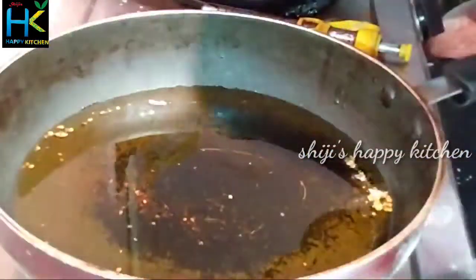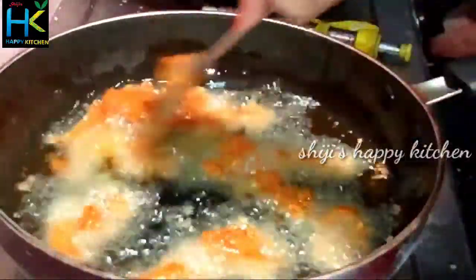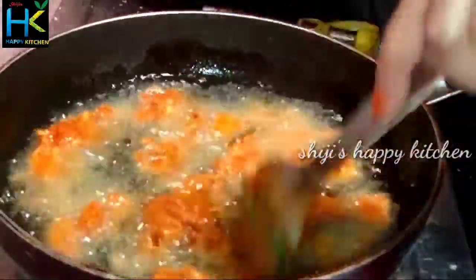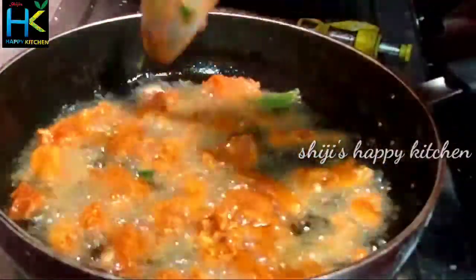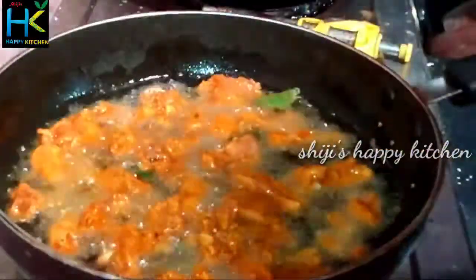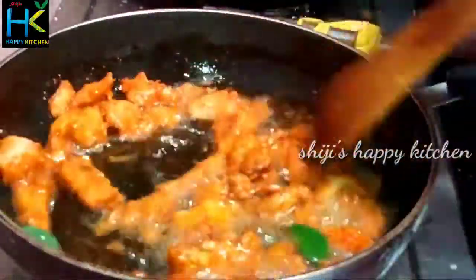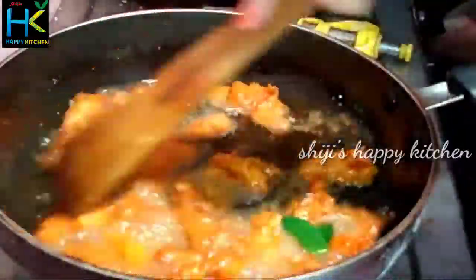Let's add oil to the pan and mix it with the chicken. We will cook it on a high flame, then switch to a low flame, and then back to a high flame.